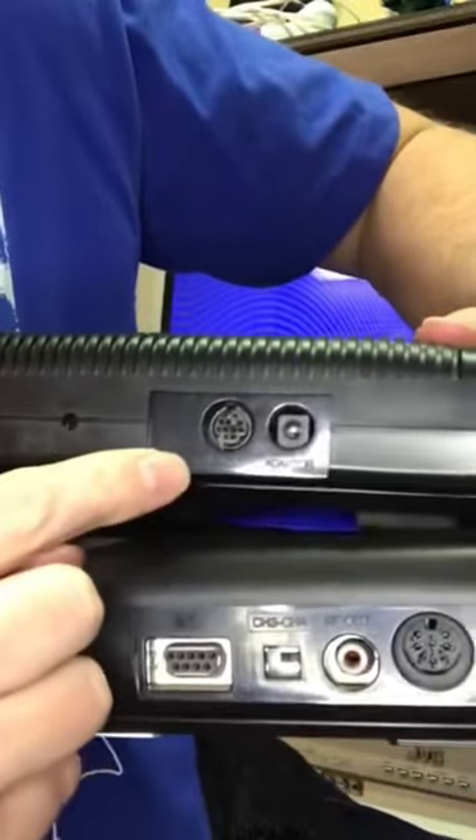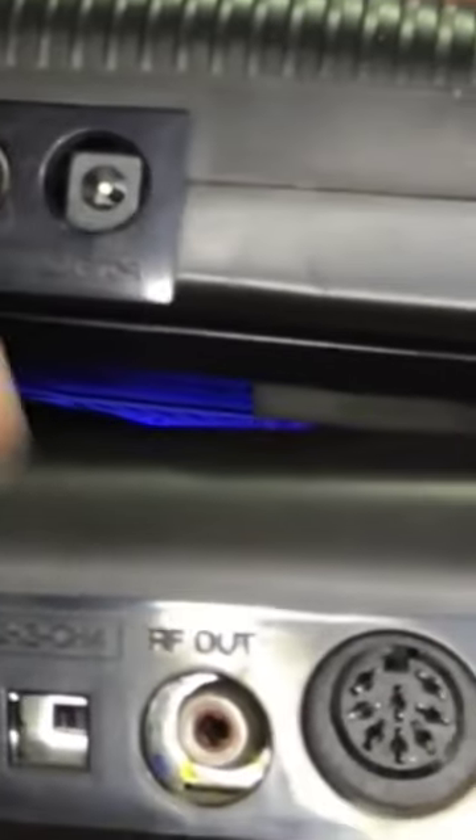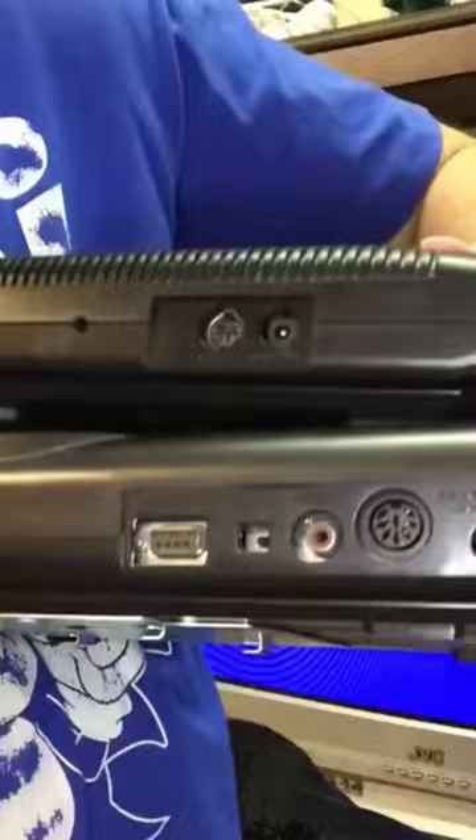Note that specifically this is for the Sega Genesis Model 1. This will not work on a Model 2. This is a Sega Genesis Model 2 and in comparison to the Model 1, quite a bit smaller. The Genesis Model 2 has a smaller proprietary AV pinout than the AV on the Model 1.